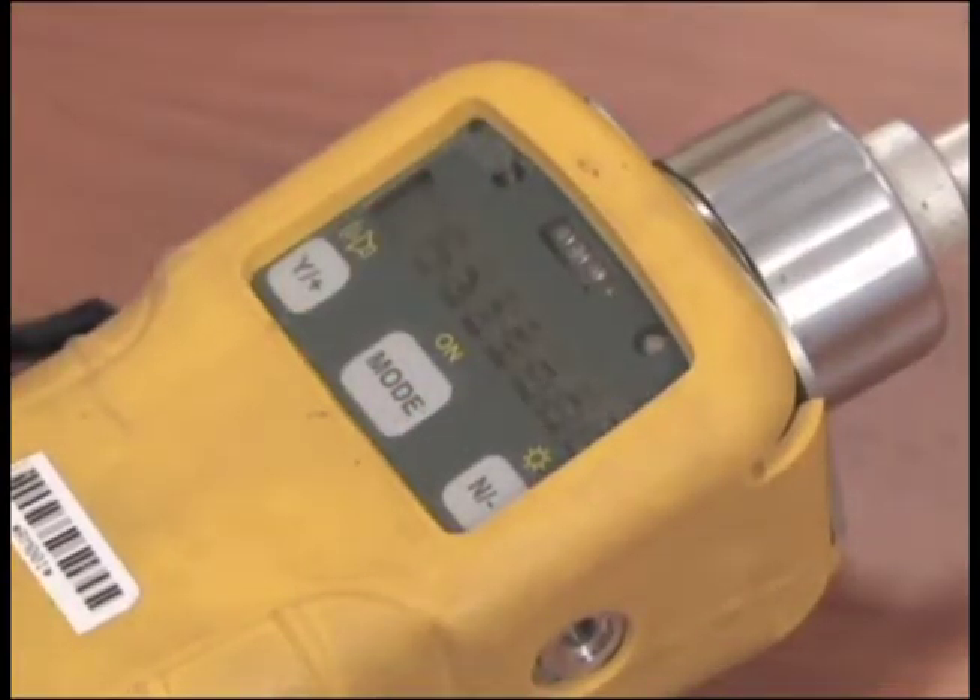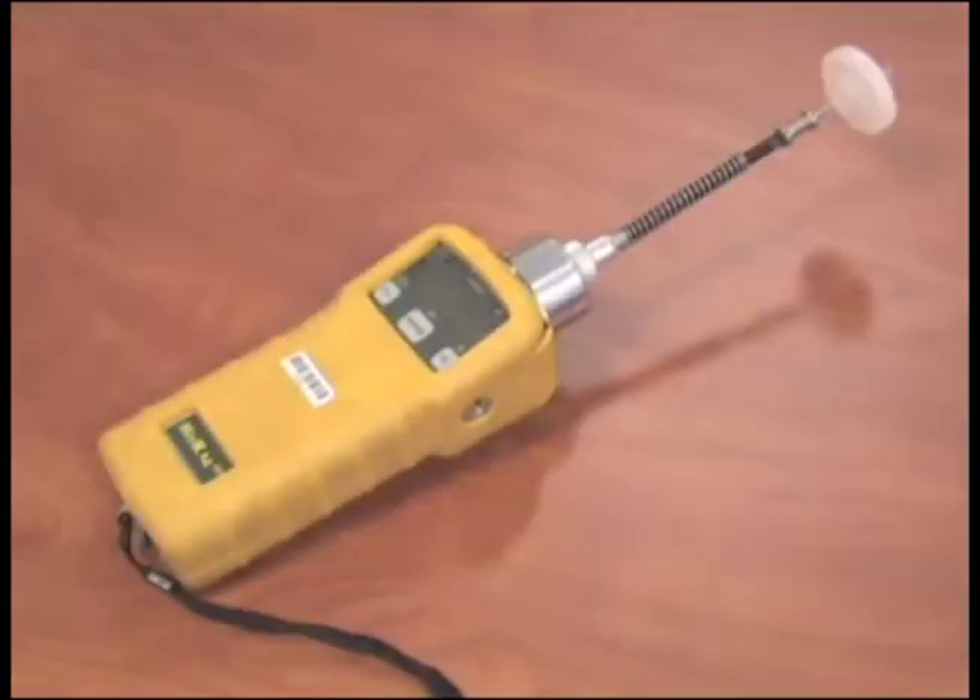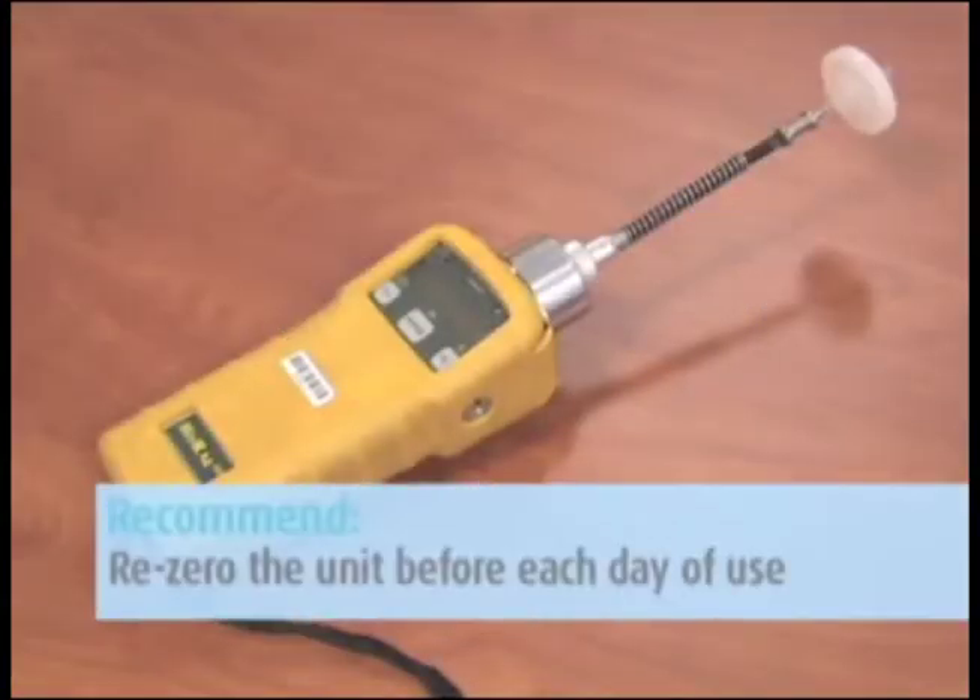Once the unit has gone through the diagnostic phase, it will begin to take readings and data log results. Although Galson Laboratories zeroes the unit before it goes out, we recommend that you re-zero the unit before each day of use.